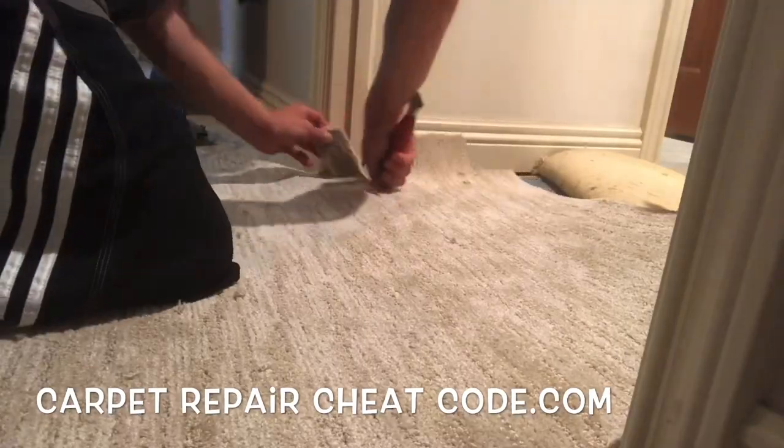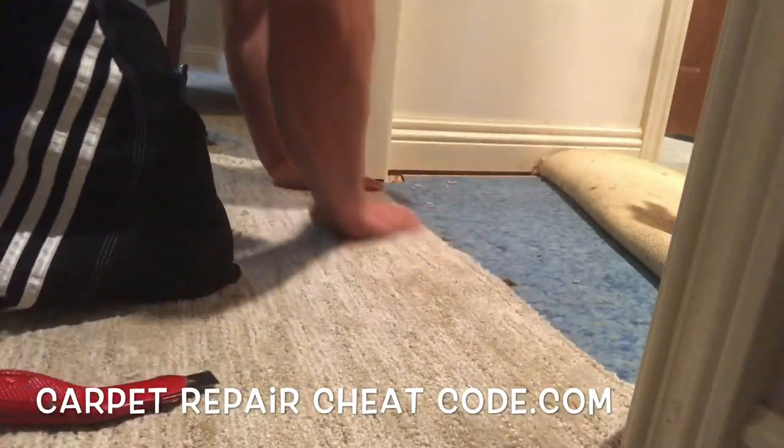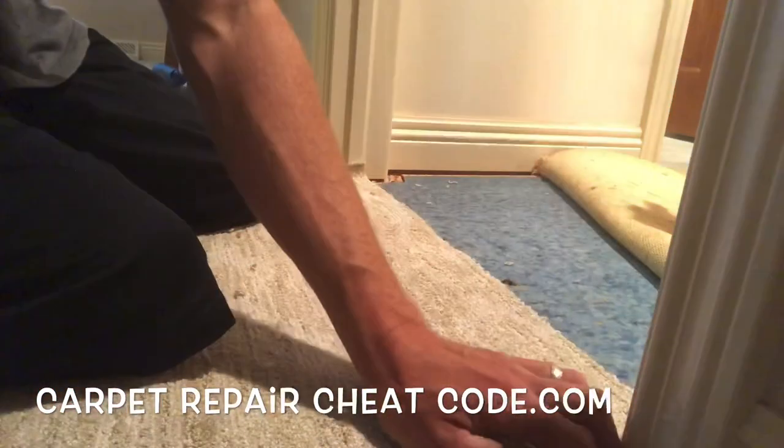Look at that — oh, that's a beautiful thing, but we are not done yet. Let's go ahead and get rid of this excess carpet over here. Lay that down. Make all the little release cuts around the door jamb, make everything looking pretty. That's pretty nice.